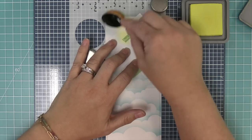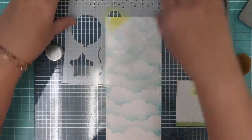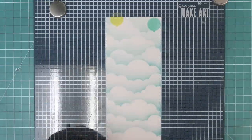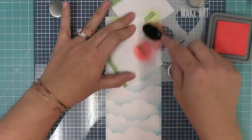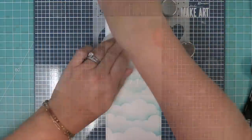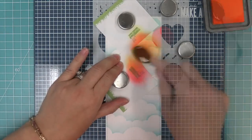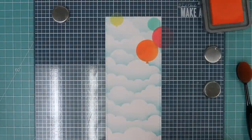Now we're going to start stenciling those balloons on the card, having some of the balloons go off the edge to create that nice continuous scene. As we ink up the balloons, you can see the clouds through them — it's this nice translucent balloon that you can see the fun beautiful cloud design through. On the more bold colors you can't see the clouds as much, but on the lighter ones you can. Here's a good example of seeing those clouds, and as we add the balloons we're overlapping them too, which really helps add to the design.